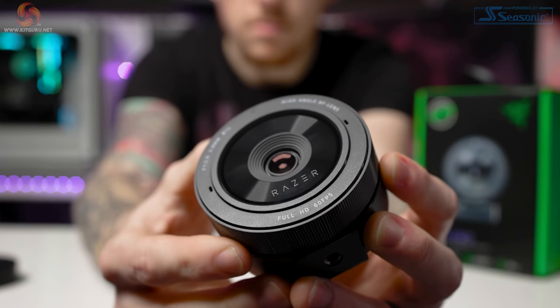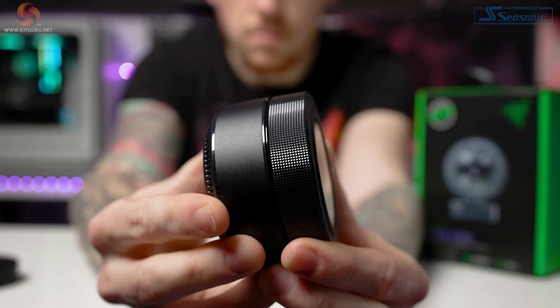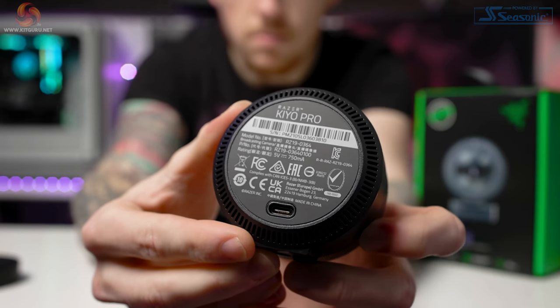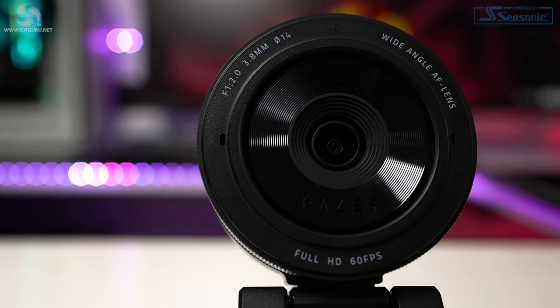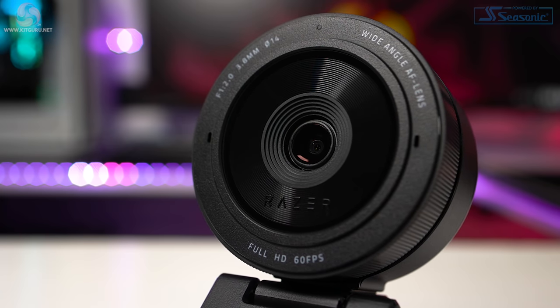So Razer hope to accomplish these pretty big feats via the image sensor they've chosen to use. The Kiyo Pro features Sony's IMX-327 CMOS sensor with Starvis technology, which claims to be an ultra-low light sensor that's currently mainly used in security cameras. This sensor is capable of a maximum resolution of 1080p, up to 60 frames per second, uncompressed — and before you instantly say 'no 4K, useless'...